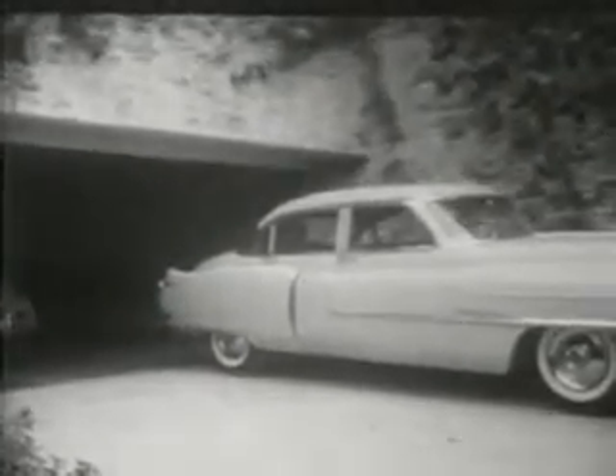Even the worst driver can make the garage without denting a fender with the aid of fifth wheel driving.